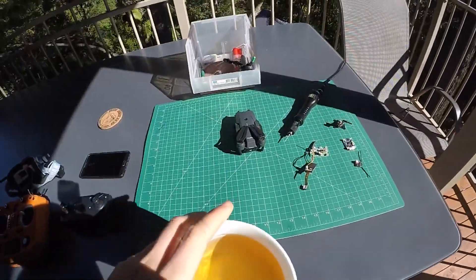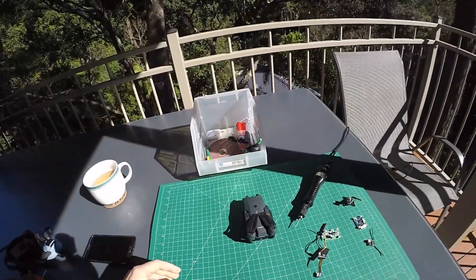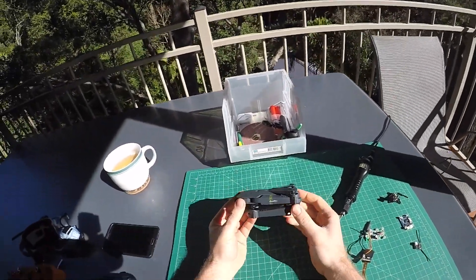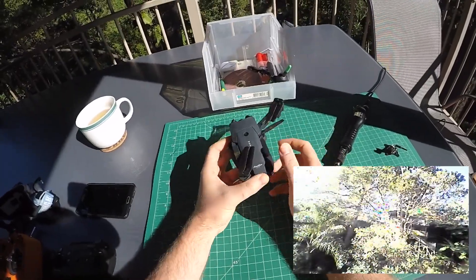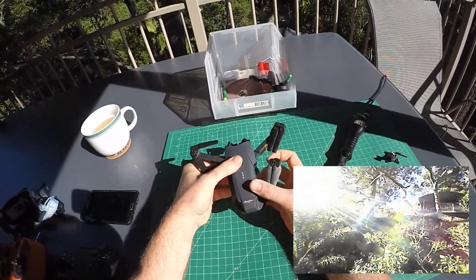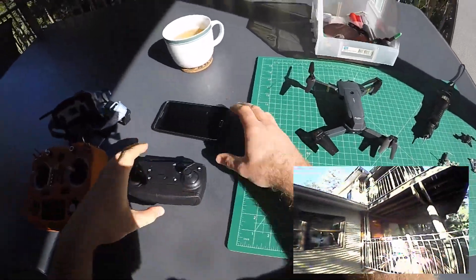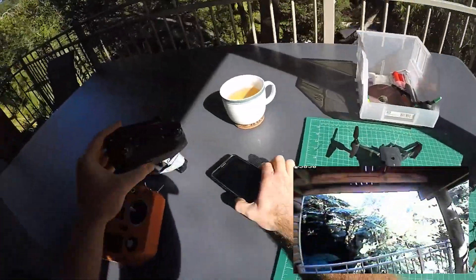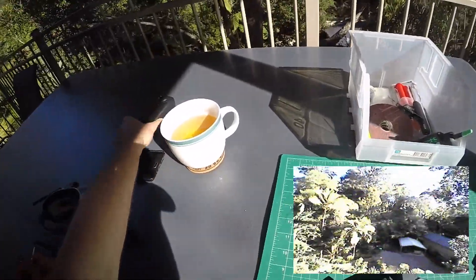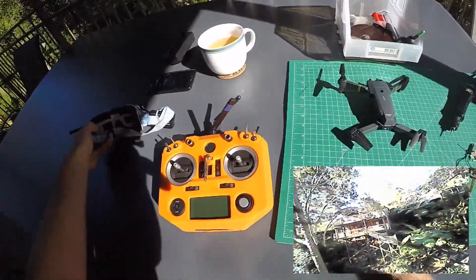Hello my friends! Welcome back to the flight deck. In this video I'm going to show you what I've done to my E-Chin E58 to turn it from a lame toy that depends on a laggy Wi-Fi connection to a pretty decent sport flyer that I can use with my Tyrannus radio and my Fetcher goggles.